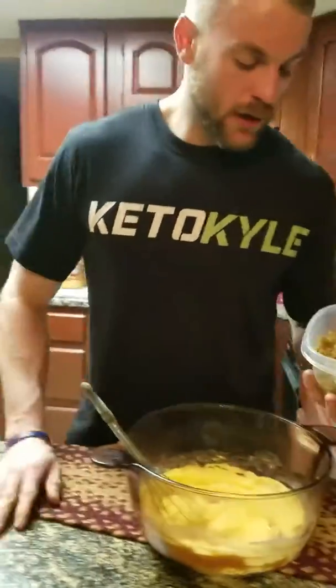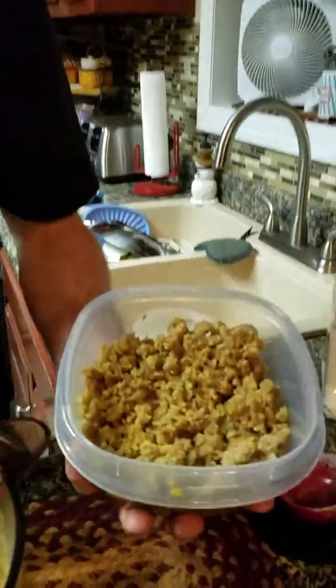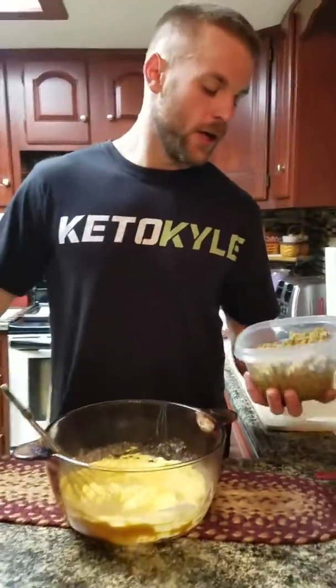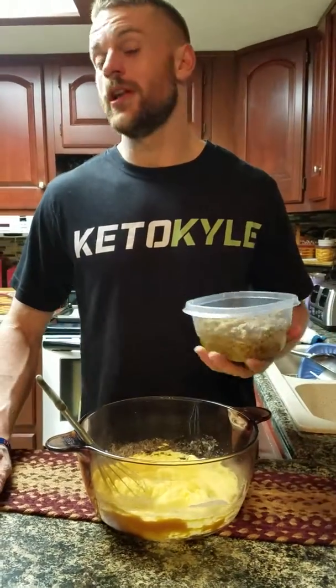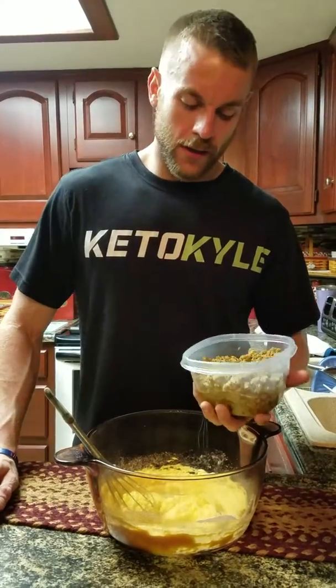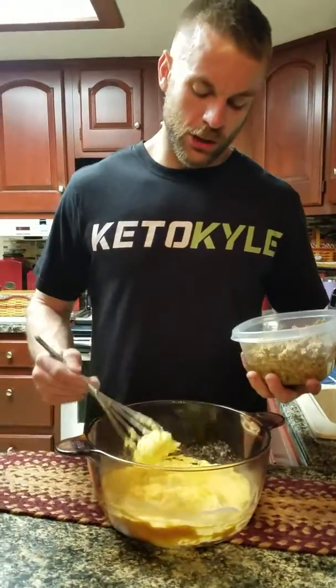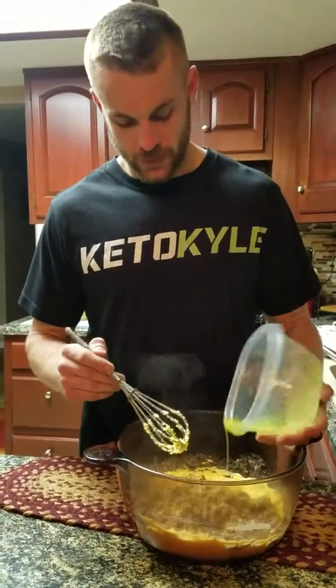I browned up some Old Folks' sausage and put some turmeric in there to give it a little color and flavor. Turmeric is really highly regarded in the ketogenic community — it helps decrease inflammation in your body and it's really good and nutritious. So I like to use it whenever I can. I'm gonna whisk that in here now.